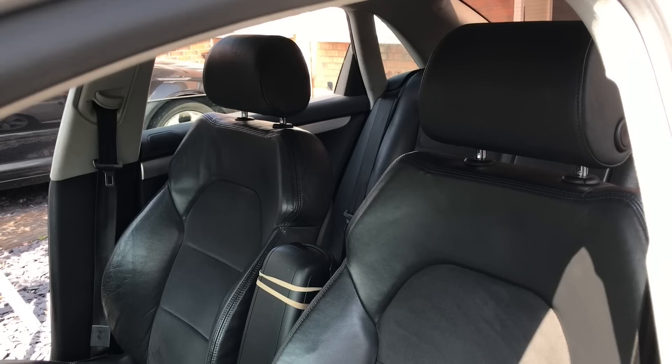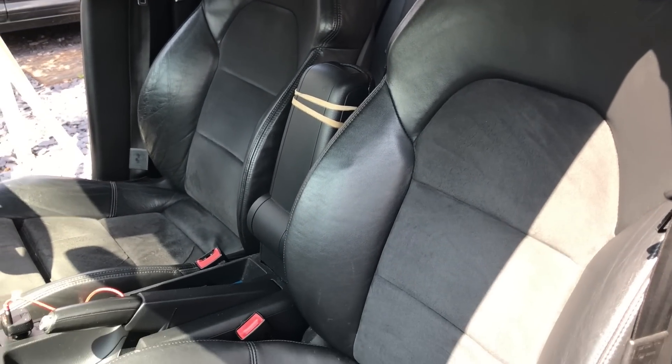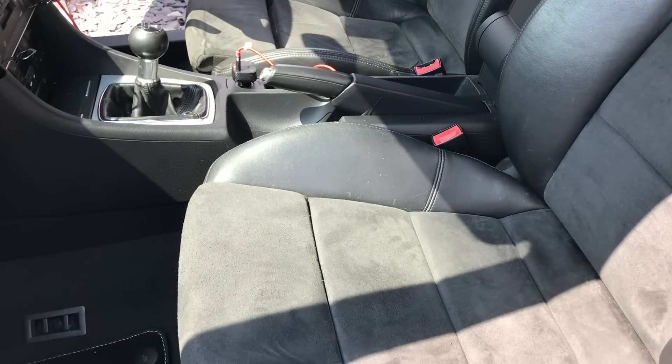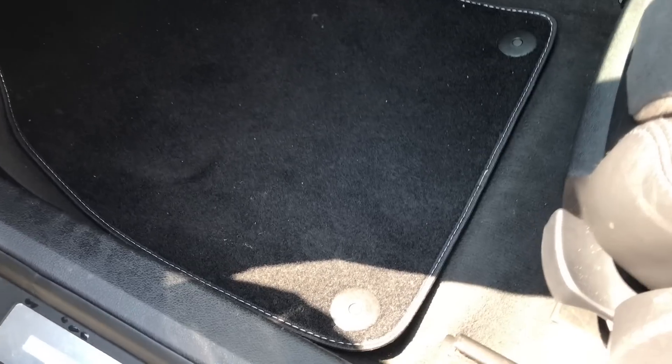Now it's not as clean as I'd like it to be — it does need a good wet vacuum inside still, and needs a few jobs doing to the interior which I will address in this video. But I think it's a decent starting point and I know this car will scrub up really, really well.